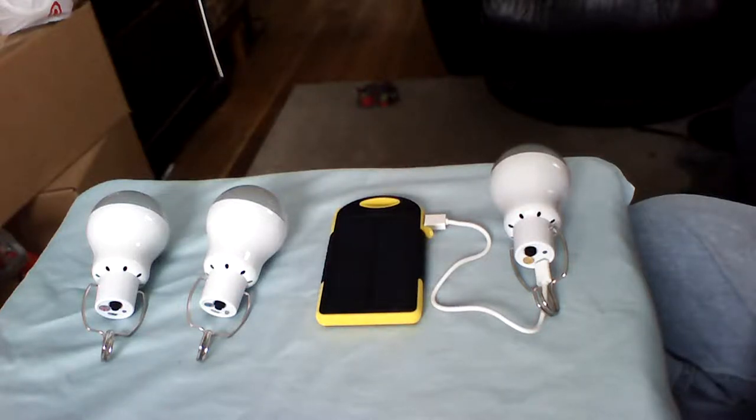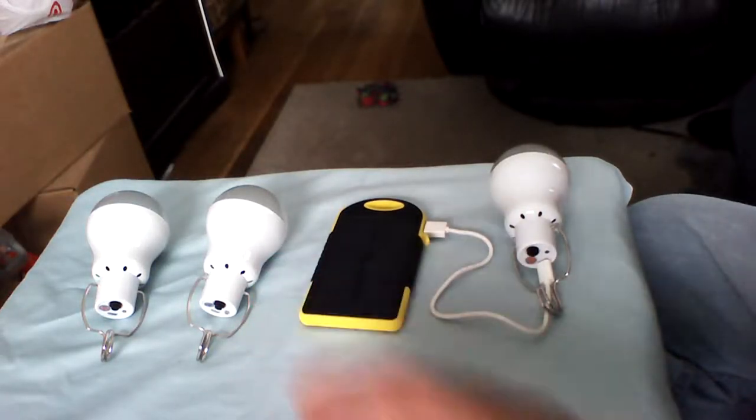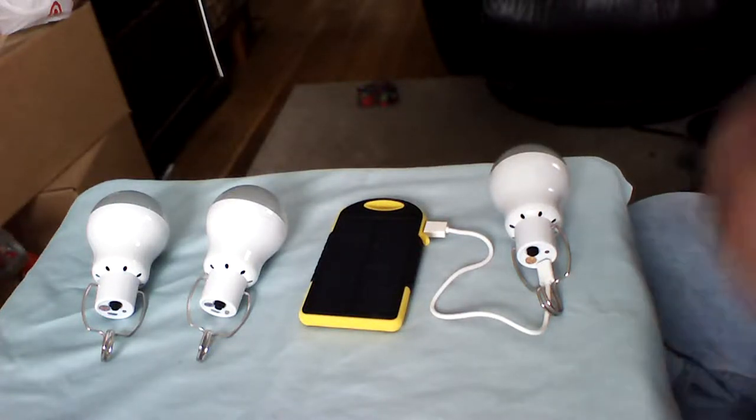Good morning YouTube fans, welcome aboard new subscribers. These are the three battery-powered LED lamps — they come with a solar panel for each one and a 12-foot cord with a mini connector. I've been using them off and on for the past few days to get an idea of how long each charge lasts, and it seems to be a pretty good product.